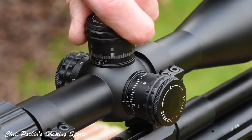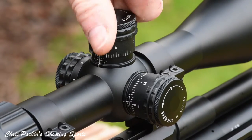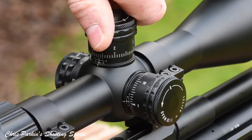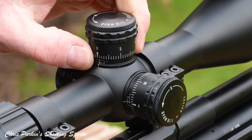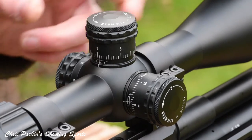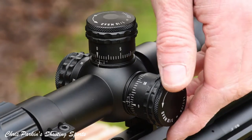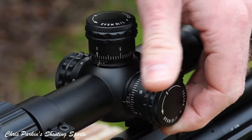From now you can dial vertically upwards as much as you like, using the underside vernier scale to count the number of turns — six milliradians per revolution. When you want to go back to your original zero point, dial all the way back clockwise and it will stop back at zero. Setting the windage is similar, but it doesn't actually have a zero stop as you wouldn't need one. The windage dials three milliradians left and right of the centre position.